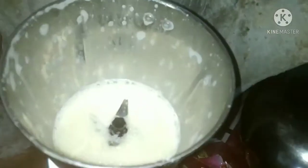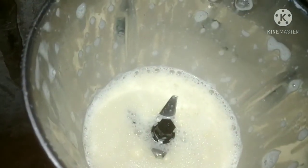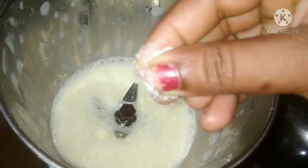I am going to mix these 3 eggs and mix it. I am going to mix it in a bit.